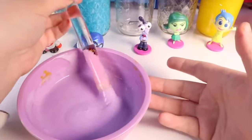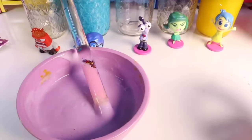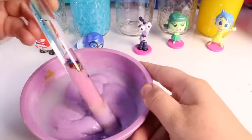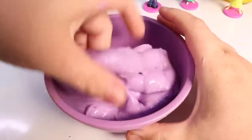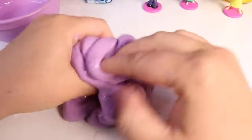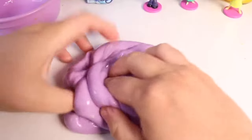Once we have the color and ingredients we want, we add the activator. The activator binds to the glue and changes the chemistry to make it into slime. Mix it together — it's going to start looking like a brain, and after a few minutes it turns into a beautiful slime. Check it out — we made some really nice purple glossy slime! So now we have: a snow slime for sadness, a see-through scented slime for joy, and a glossy purple slime for fear.